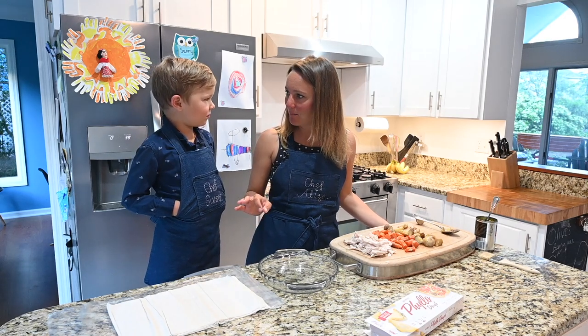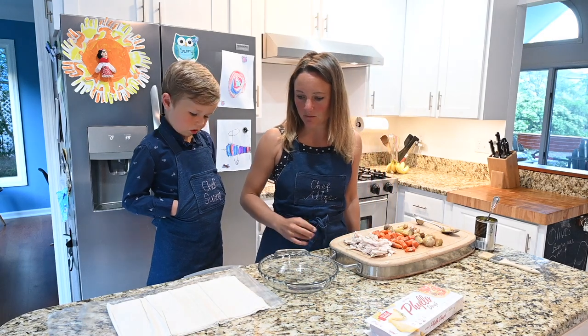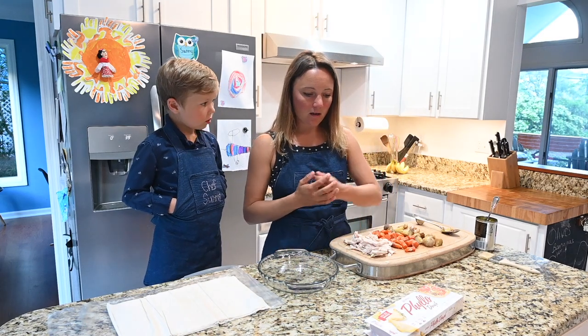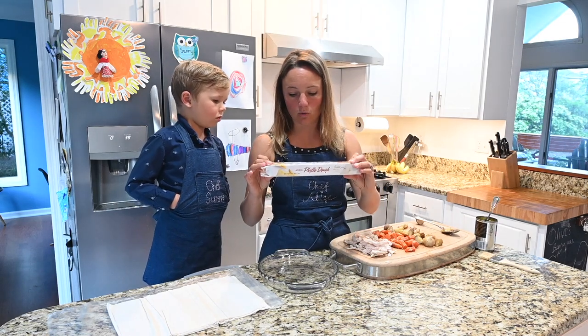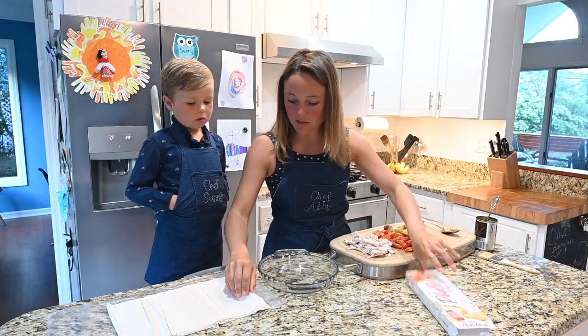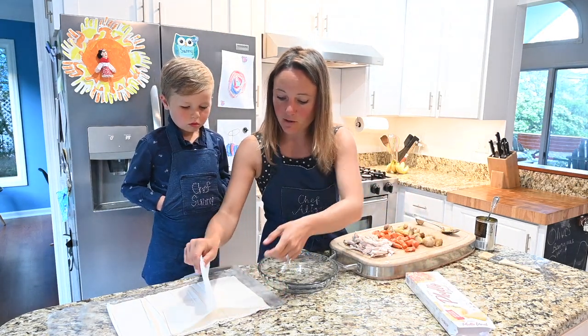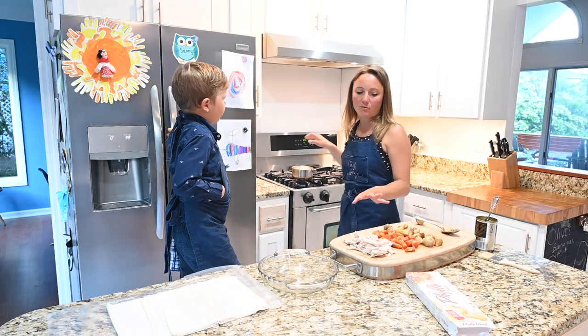Today we're going to make a chicken pot pie, but instead of that traditional thick crust, we're going to make our crust out of phyllo dough. This is what it looks like in the store — it's not that thick puff pastry, but phyllo dough, and these sheets are super thin. We've also prepped by cutting apart some of our chicken.